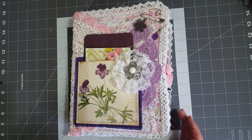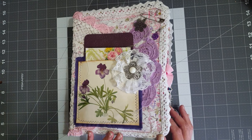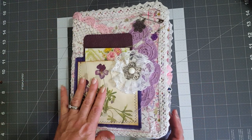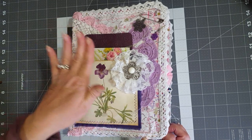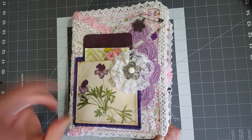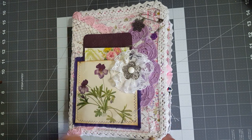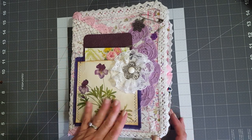Hey y'all, it's Diane with Shawcraft 1 and my old barn door. I just came to show you a floral three-ring binder journal that I made from my Etsy store. I'll probably get the listing ready, get the pictures taken and the video done, and try to activate all of them at the same time, so once you see this video it should be up and available in the Etsy store.